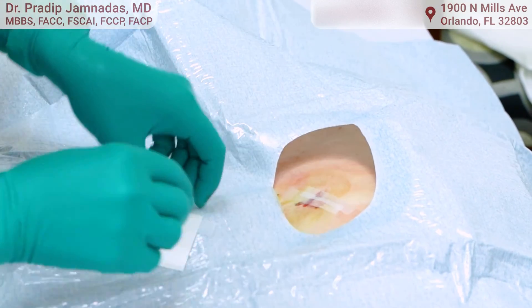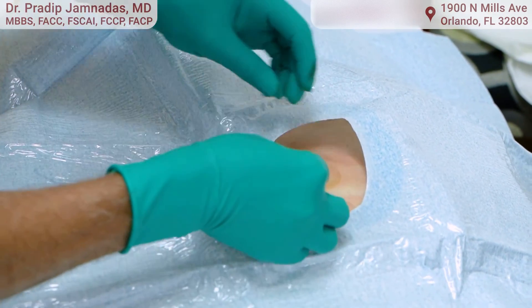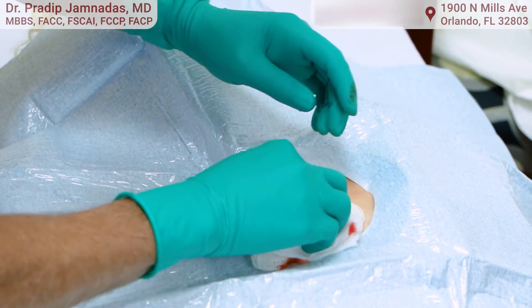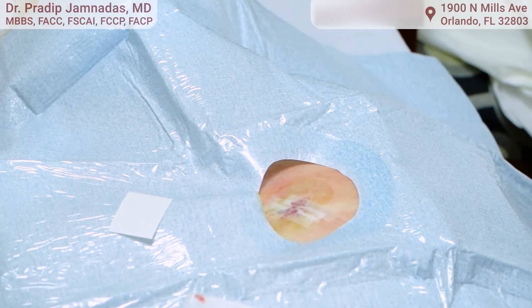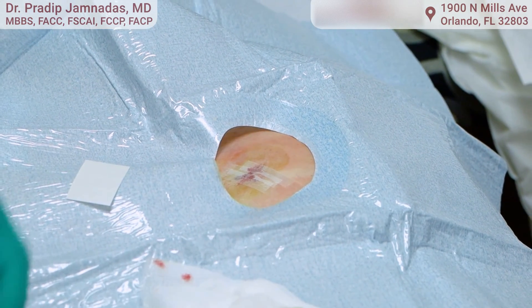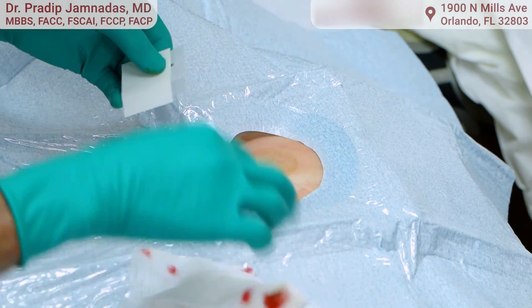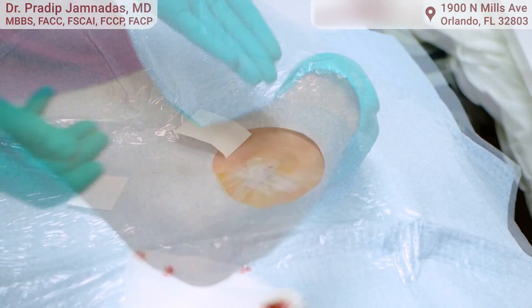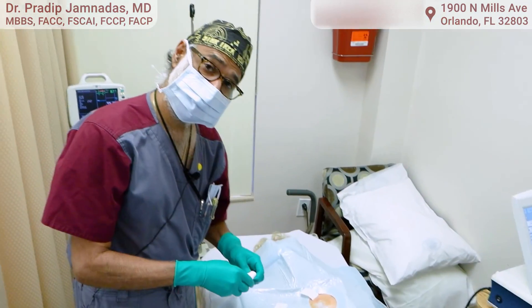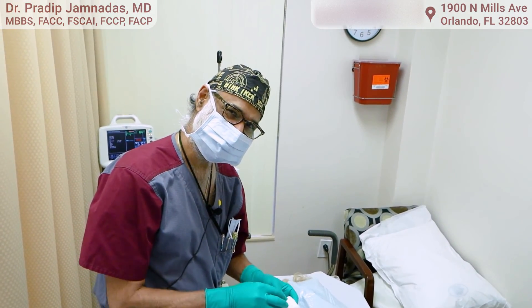These steri-strips fall off on their own so we don't have to remove them. The patient is asked not to shower for the next four days, just to allow the area to heal and keep it nice and dry. We give them instructions on how to do that. That's what the wound looks like. Thank you very much for watching this video — I hope you found it very useful.